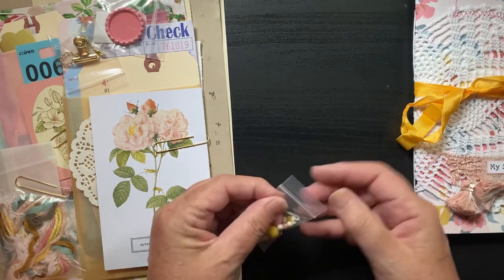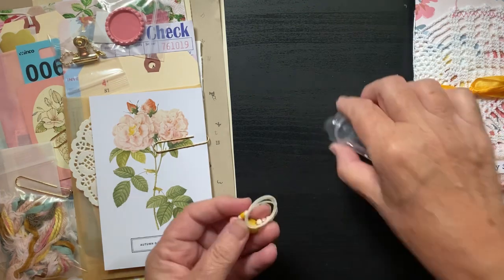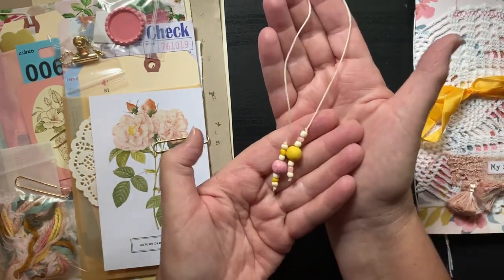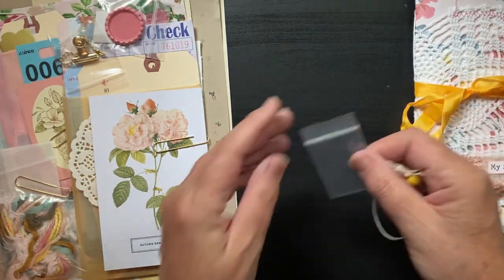She made this really cute bookmark. It has beads on both sides, it fits the size of the journal, and then the beads hang down — again matching the whole color story of the journal.